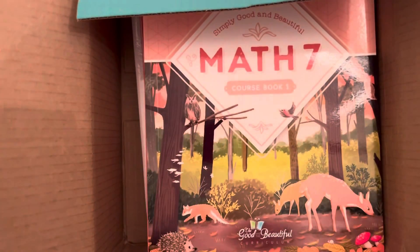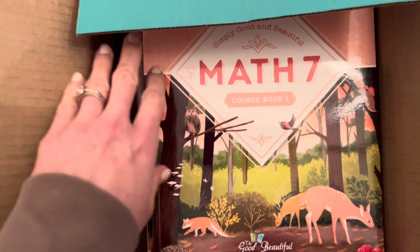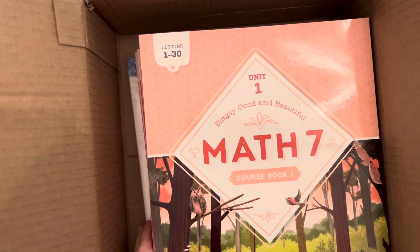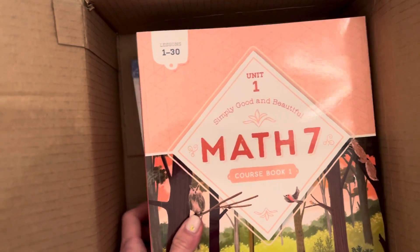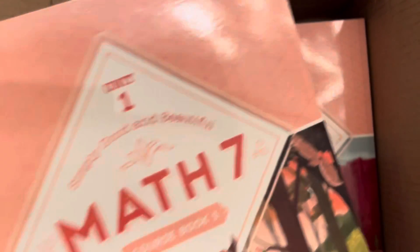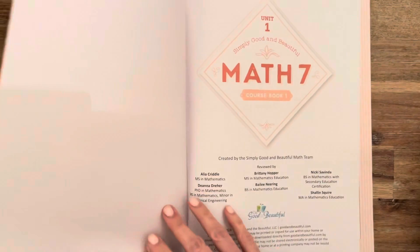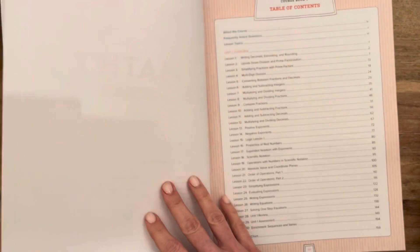I did take a sneak peek at this already because I was so excited to see it, and one thing that I noticed and loved right away is that it's broken up into four different books as opposed to one giant math book. This is something that I hope The Good and the Beautiful does more of in the future.